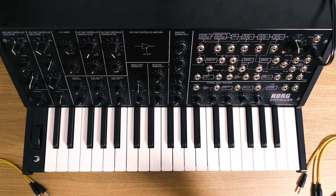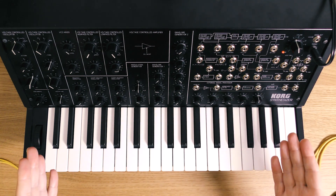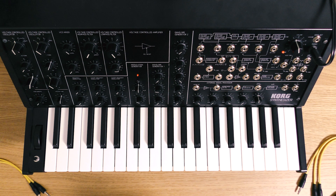Hi, Luke from Korg here. We're here again with Patch of the Week, and we've got the MS-20 mini this time, and we're recreating the sound of BB-8, the droid from Star Wars.